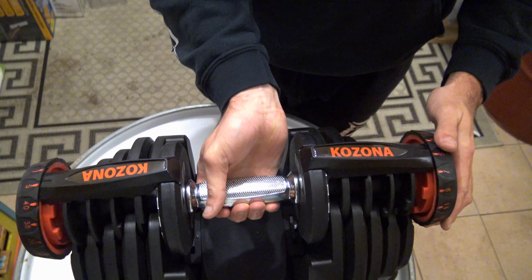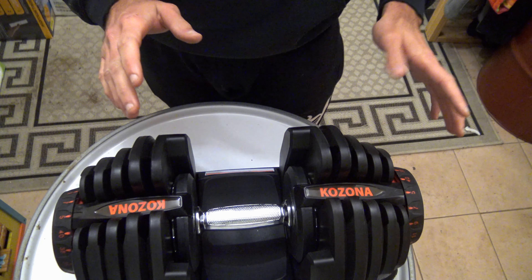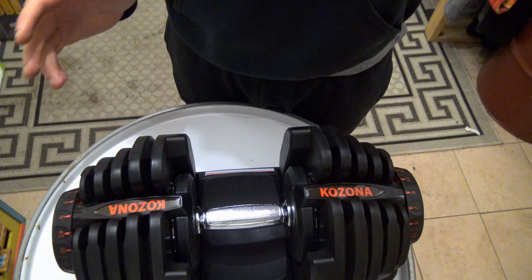So if it's slightly up you might be able to turn it, but make sure it's completely down so you'll be able to turn the knob easily.